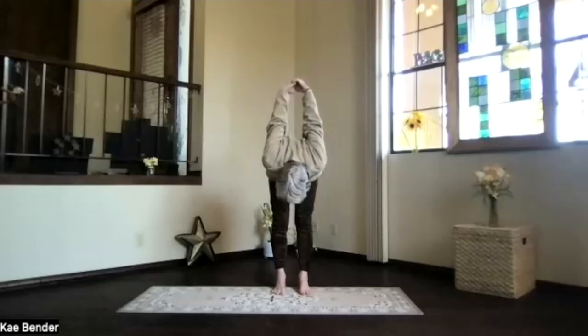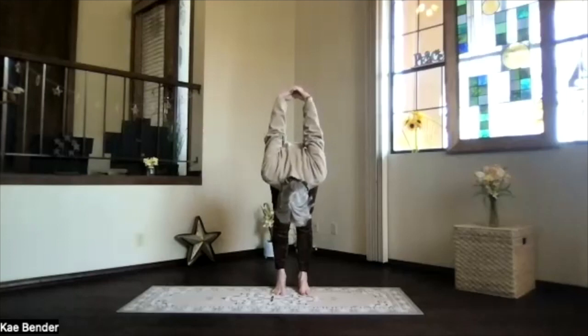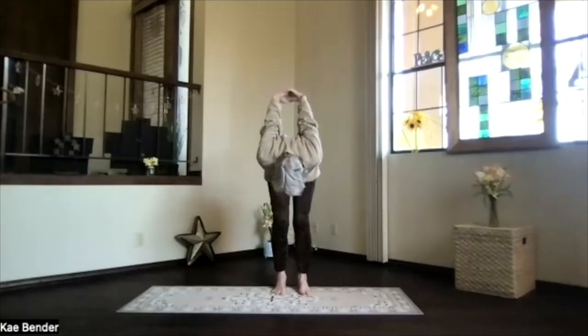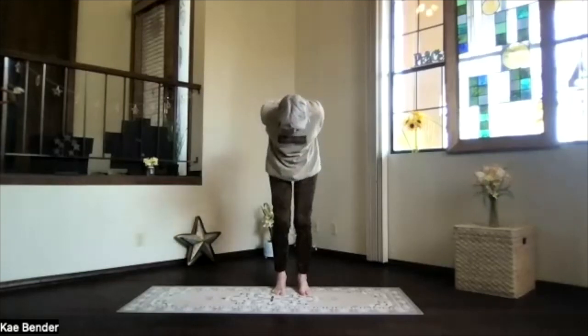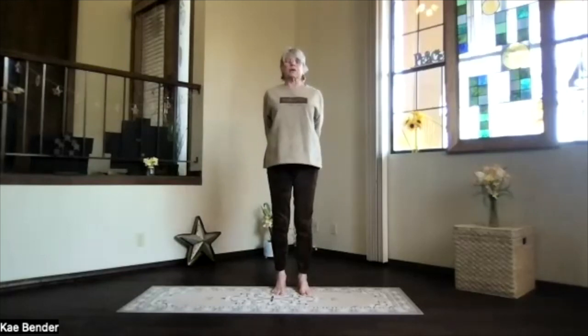Spread your toes, bring your chin around. Keep breathing. Exhale, just deepen, letting that back get a good stretch. And then bend your knees slightly, start at the bottom of your spine.